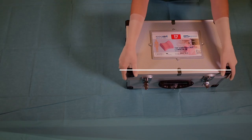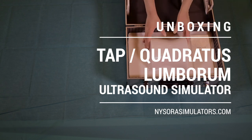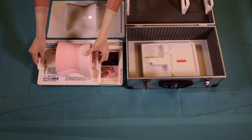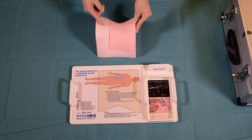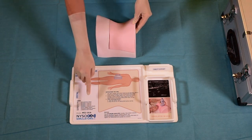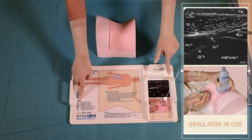Like all other NYSORA simulators, the TAP and Quadratus Lumborum block simulator comes in a custom design box, which is convenient for carrying and storage. On the custom tray, there are clear labels as to which part of the body the simulator belongs to. Clear instructions for use are also provided, and all anatomical landmarks and abbreviations featured are printed on the label that accompanies the tray.